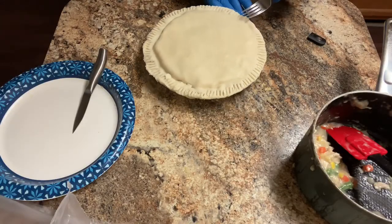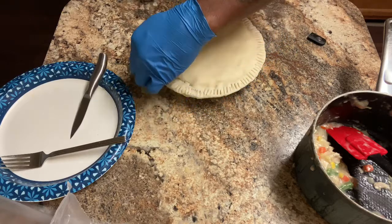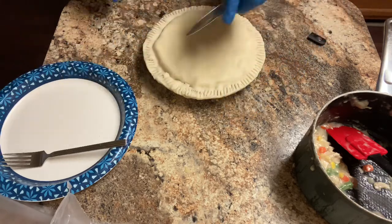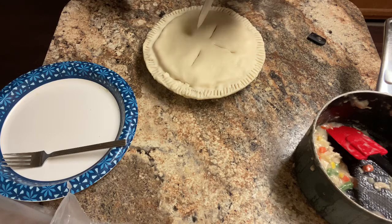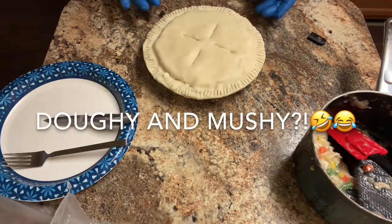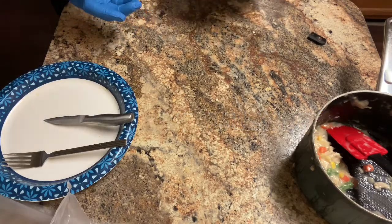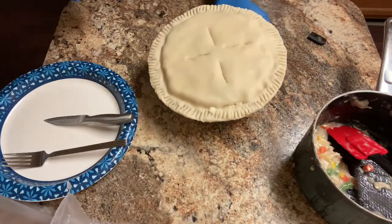Okay, I'm back — almost finished. So I'm going to press this down with a fork to make sure it's sealed together. Then I'm going to slit the top to vent it — little slits there, there, and there. That lets the steam vent out so it can cook properly; you don't want the steam trapped making everything doughy and mushy. This is going in the oven for 30 to 40 minutes.